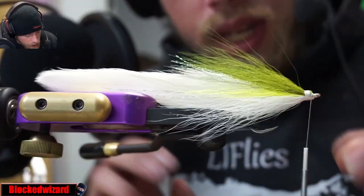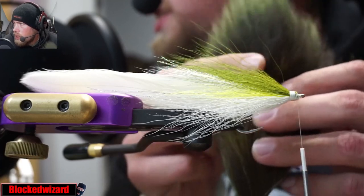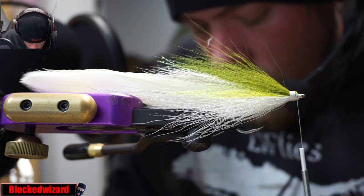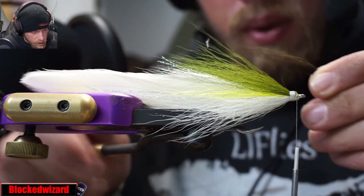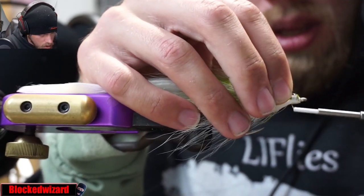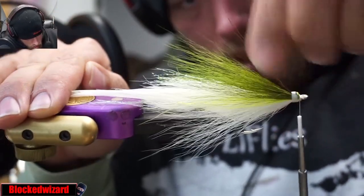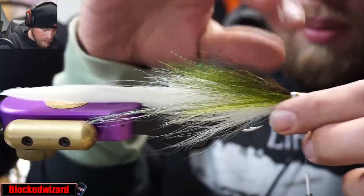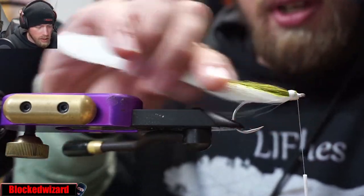Now we do not tie peacock curl on top. What we actually do is we tie some olive bucktail. We're going to take some hair from the back of the bucktail — you can see we have this dark olive hair on the back. We're just going to take a little bit of that and create a light topping with it, kind of like peacock curl, but you don't want it to be as long — a little shorter. This is just creating a little color here. Just like that. Make sure that's spread evenly on top. You can always add a little bit more bucktail top or bottom if the proportions aren't right, but that looks pretty good.